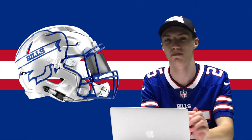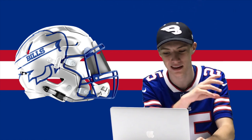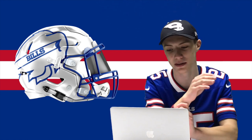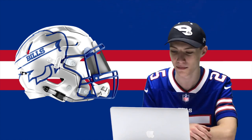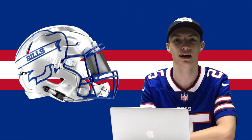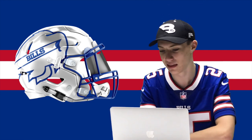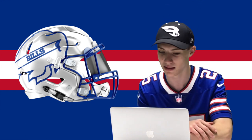Next up we got this white chrome helmet with the big buffalo logo on it. It says 'Bills' in the stripe, which I think is really cool — I put that in there because I wanted it to say 'Bills' since you've got the logo so big that you can actually see it. The chrome makes it look really good. This would be so cool if they came out with this for an all-white uniform game. I know the complaint is you can only have one helmet in the NFL, but these are all just concepts — cool concepts I wanted to design and show you guys.